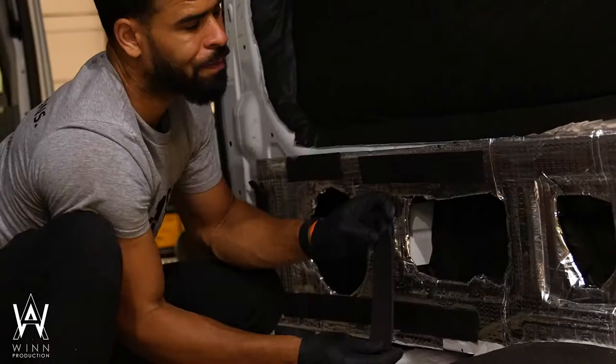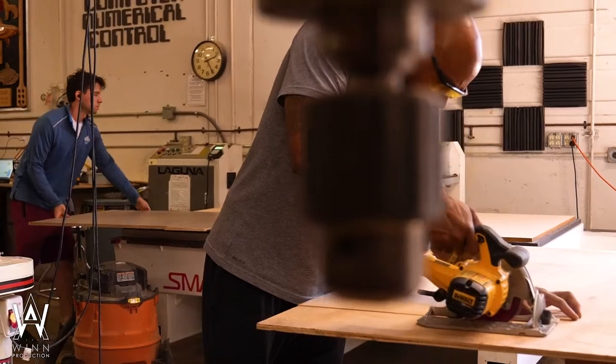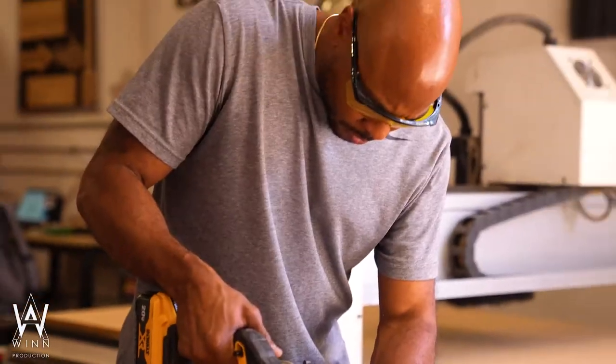We're just trying to make the floor as quiet as possible. We can't really put this type of insulation that's on the walls down here because it'll expand too much and I don't want it to bubble up the floor — I don't want any kind of unevenness. So we're just using these weather sealants.